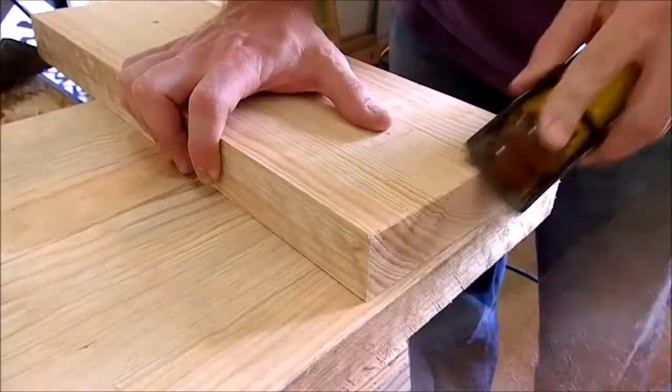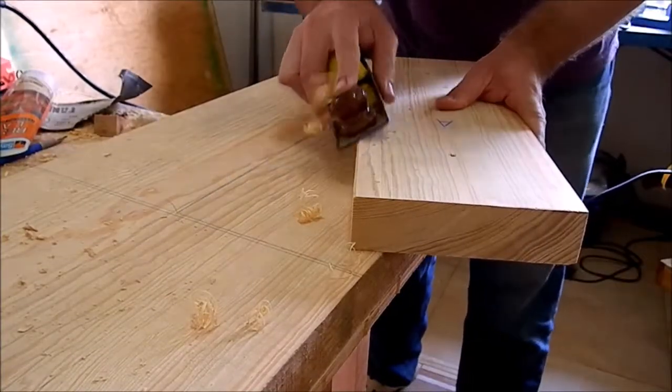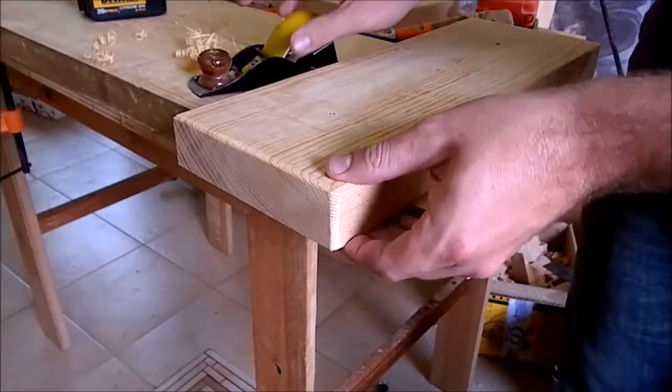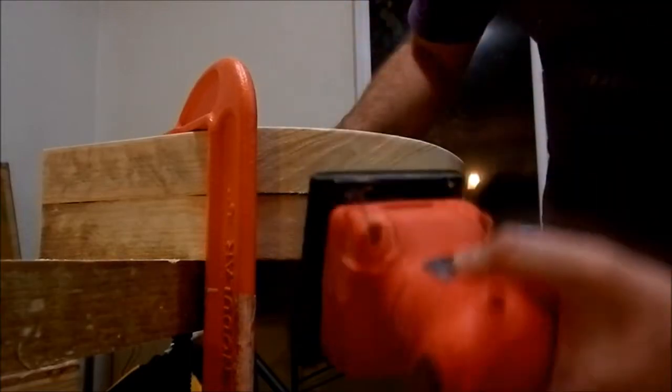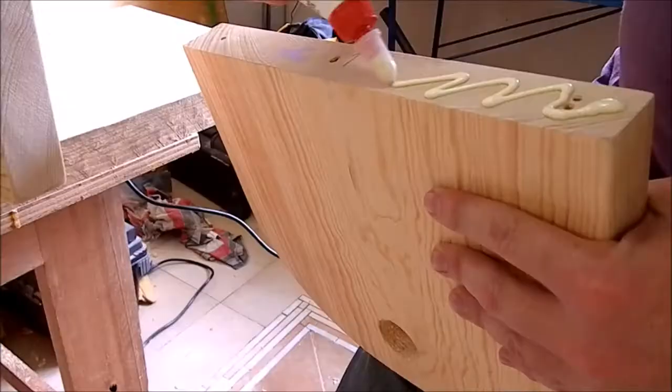I'm using my block plane to take away most of the material and to curve the sharp corners. Then I use my sander to finish the surfaces, using 120 grit sandpaper.